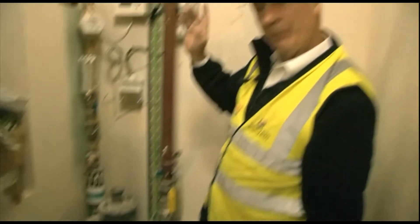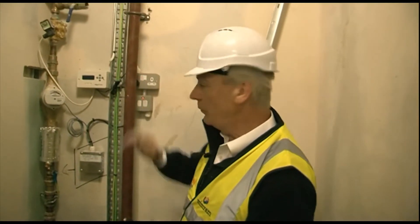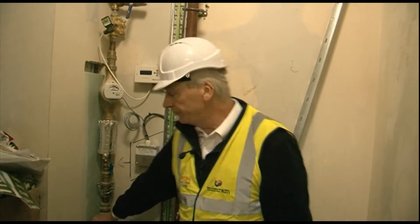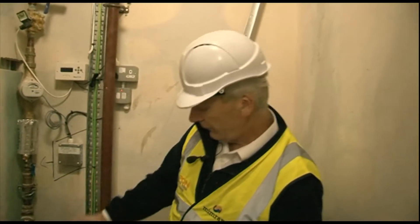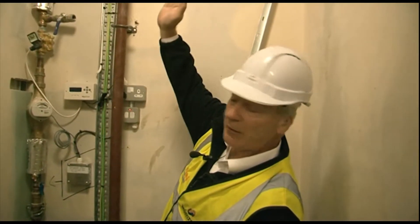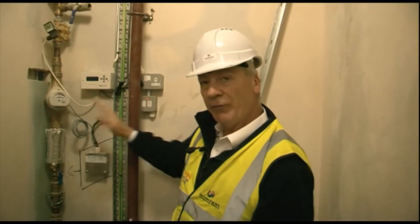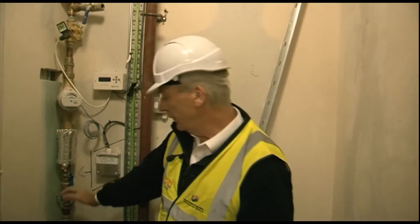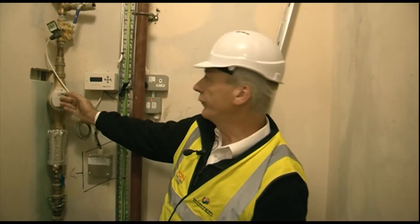There is a second electrical valve upstairs in the plant room which we'll get to. Then we have your incoming mains — the water straight up into the plant room upstairs. You've got several pieces of equipment on this: stopcock, double check valve, water meter.